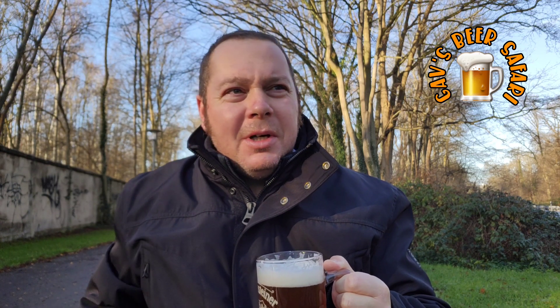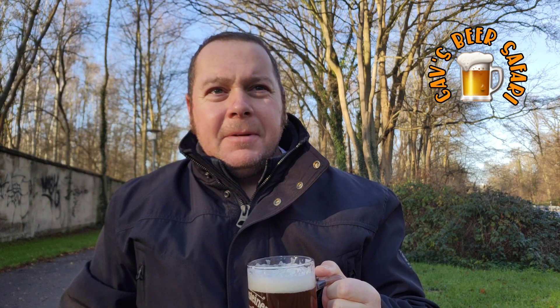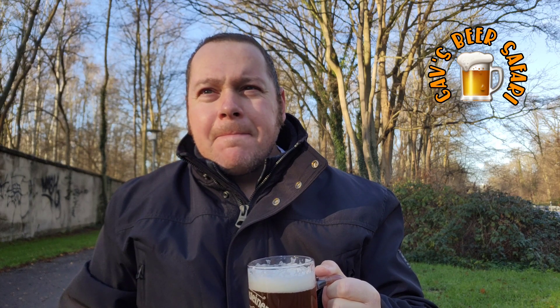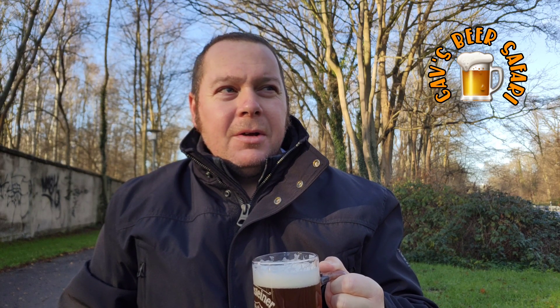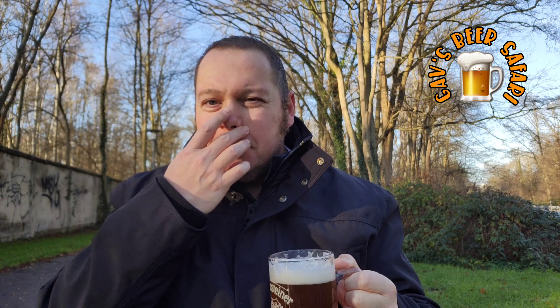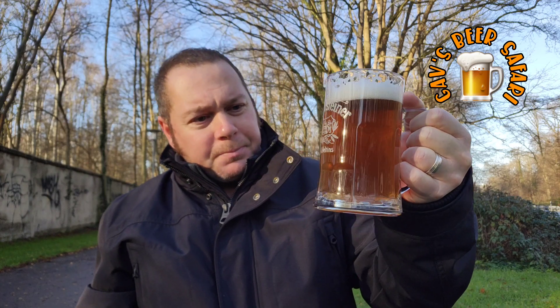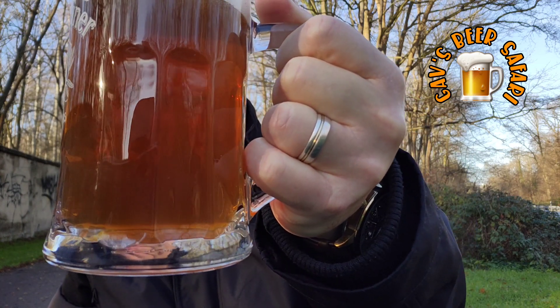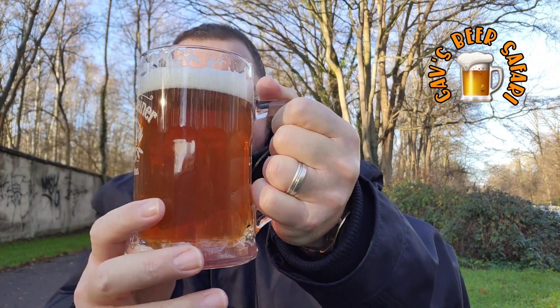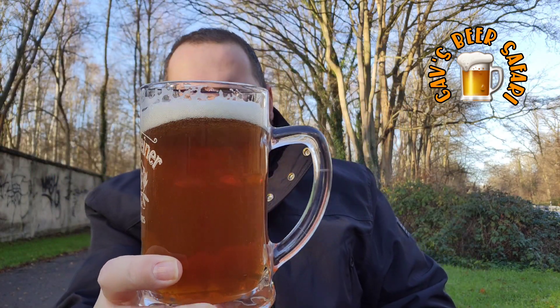There's nothing really I can compare it to too much. If you're familiar with Kilkenny from Ireland or Newcastle Brown Ale, I would say somewhere in between those two flavour wise. But it has quite an effervescence to it — I don't know if you can see that, but it is really quite fizzy.